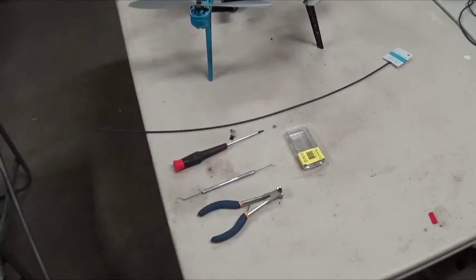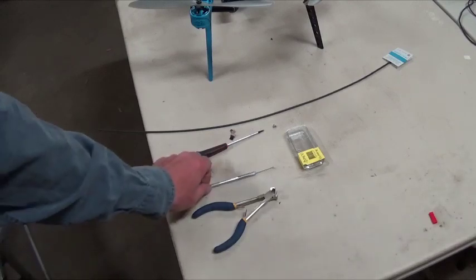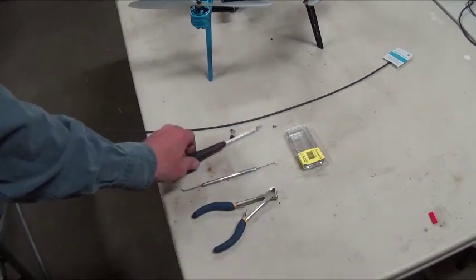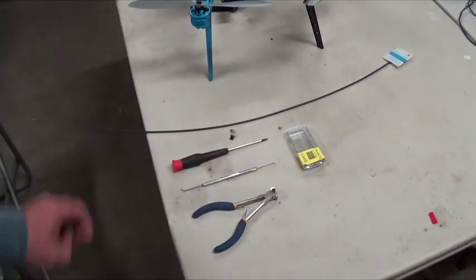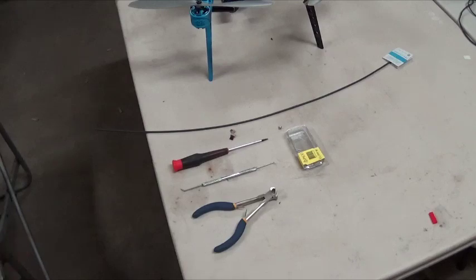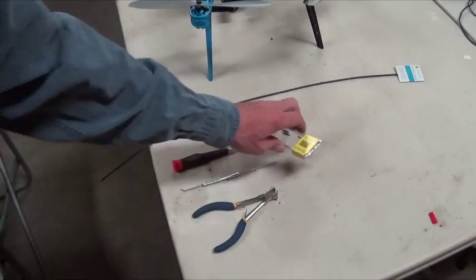Alright, so a couple people have asked how to do the OSD and the iris, so I'm going to try to give it a good shot here and show you how to get it in there. You're going to need a couple of tools: a set of pliers or cutters, a pick, a screwdriver to get a couple of screws out of the top housing part, and you're going to need some shrink tube and some connectors.